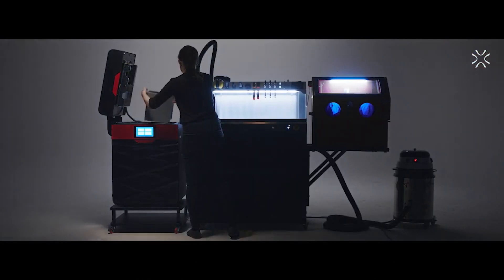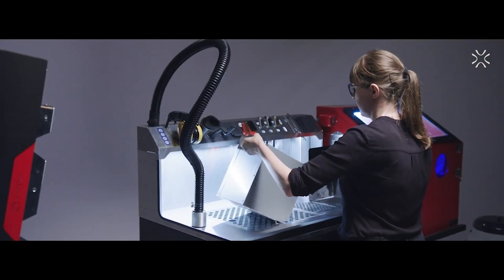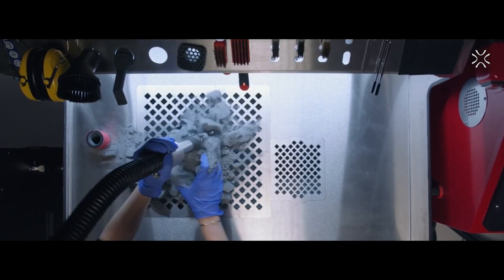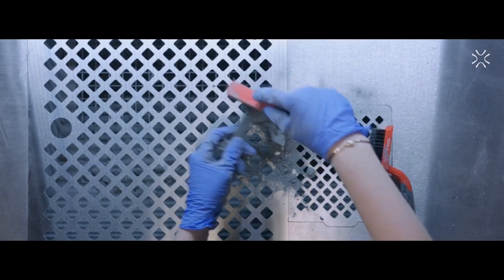In the next step, you go to the Powder Handling Station, a workplace dedicated to clean, safe, and effective post-processing and powder handling. Compatible with all Centrit SLS 3D printers, the Powder Handling Station helps you collect the remaining powder and refresh it with new powder to maintain the best printing quality.